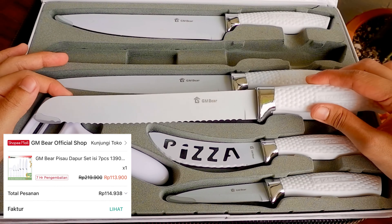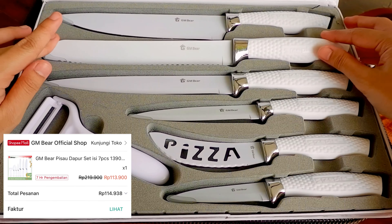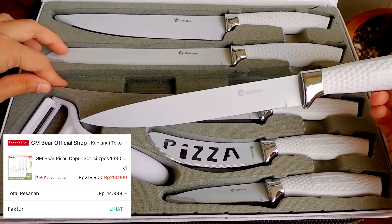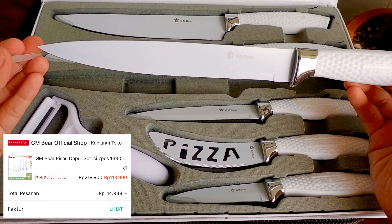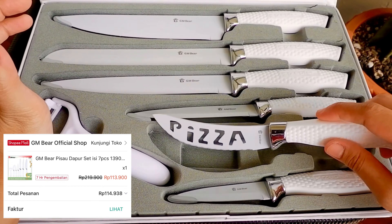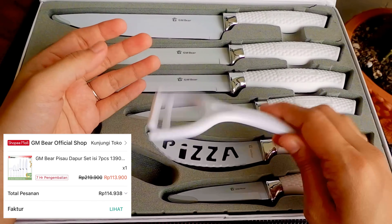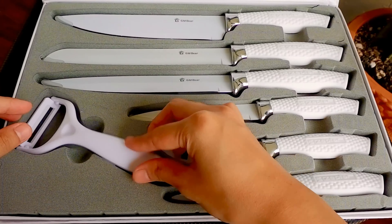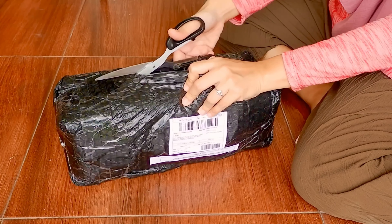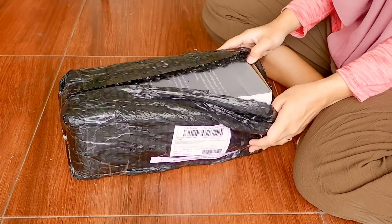Pisaunya ada pisau buat roti, buat daging, buat potong sayur, ada yang kecil buat potong bawang, dan dapat juga pisau pizza-nya. Jadi lengkap banget dalam satu kotak, packaging-nya oke banget. Untuk pisau pizza-nya ada tulisan 'pizza' dengan laser cutting, jadi tulisannya berlubang. Dan terakhir juga dapat pengupas kentang dan wortel, lengkap banget!